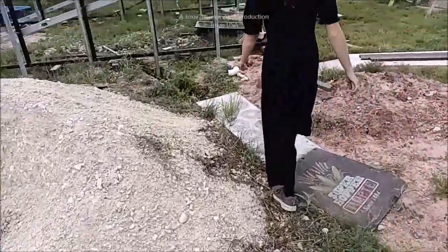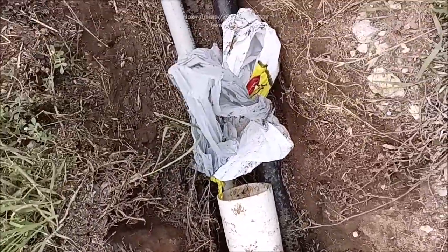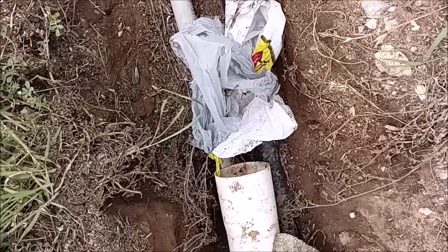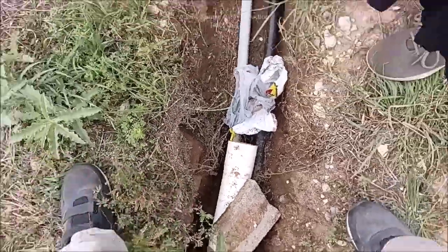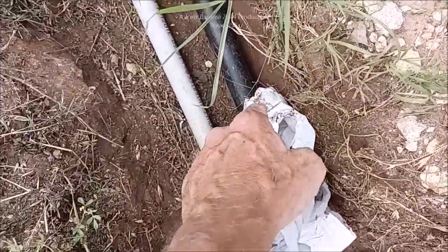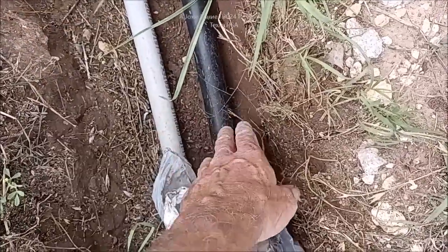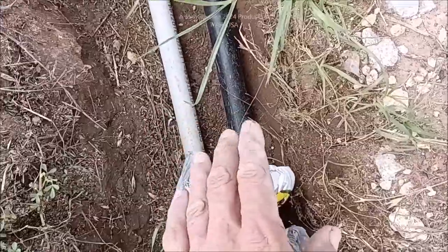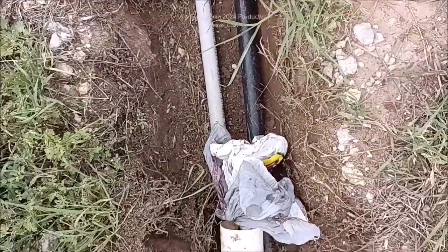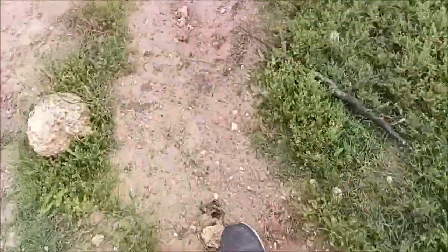We've got Kira over here and 95 feet away our grocery bags made it through - isn't that cool! Over here we have electrical and camera lines - there's a whole bunch of Cat6 in these for camera lines that go over to the building, and one Cat6 for operation of the pumps that runs off my little Android tablet.